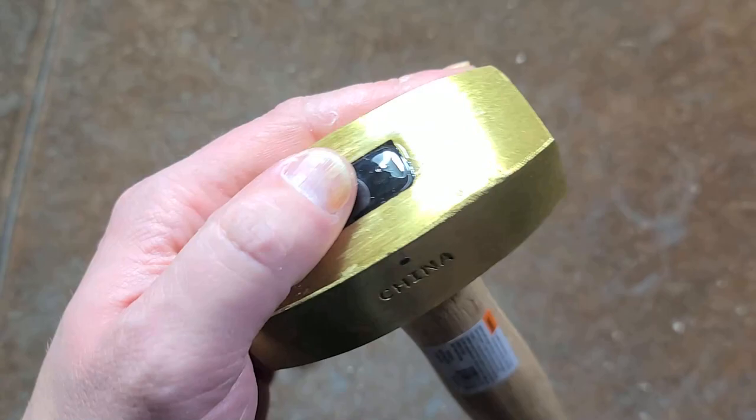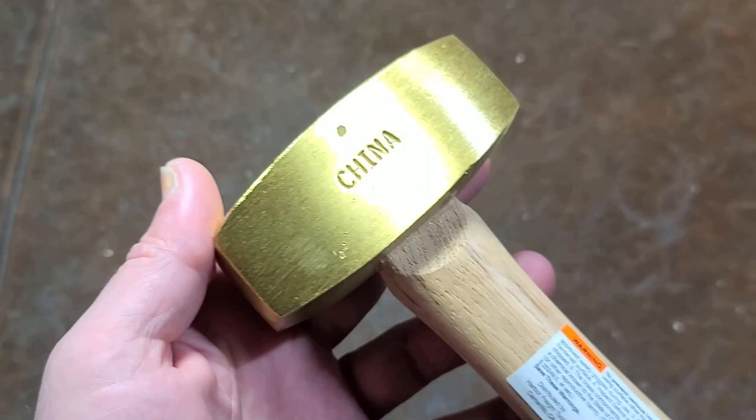They do use an epoxy for the handle retention. A little bit annoying — if it gets loose, you've got to drive it out and then put in another staple. The epoxy does get a little bit annoying, but that's not such a big deal.